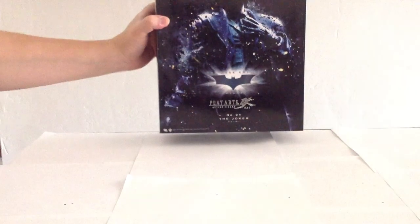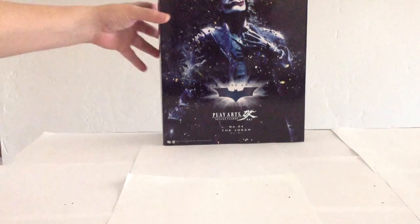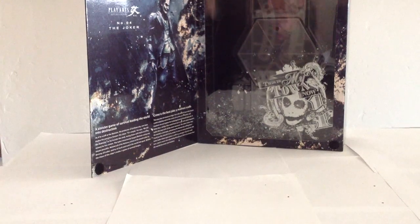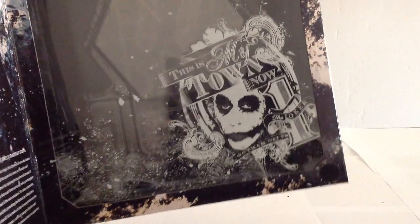His box is also pretty standard to what we've seen with the other figures in the series. It's got a nice photo there of the character as he appears in toy form. You also get a nice little bio of Joker, as well as his base, which you might be able to see through the window. And then that little print right there on the window says, 'This is my town now.'